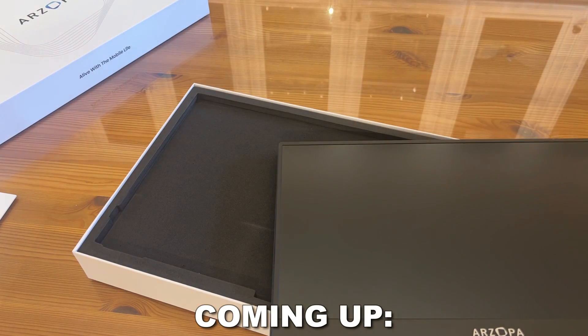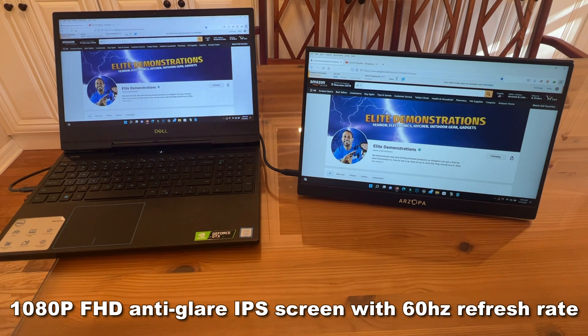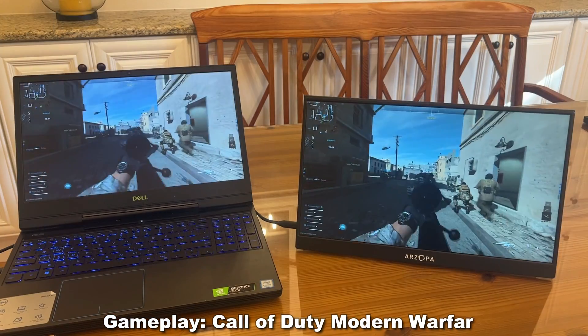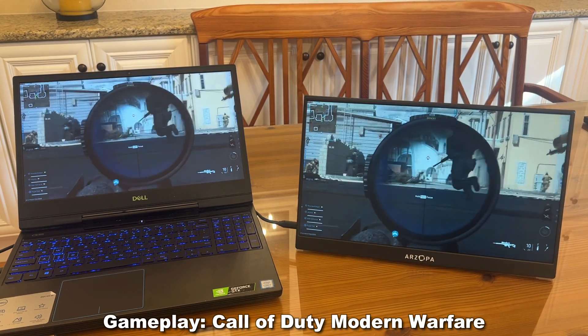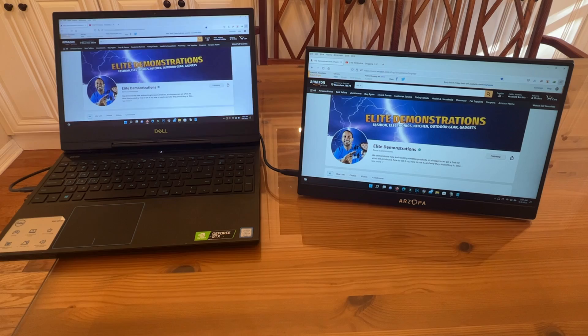Why is that? It's because of a great refresh rate, incredible dark contrast, and bright vivid colors that makes a world of difference. This is going to make a difference in your gaming world as well, where every single frame and refresh matters. This thing is at an incredible refresh rate, and it's a beautiful screen.